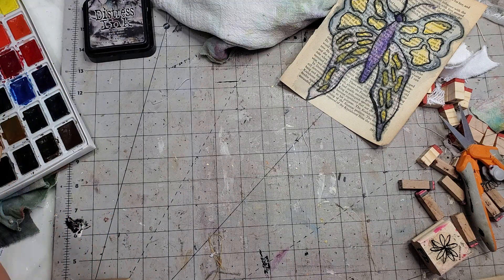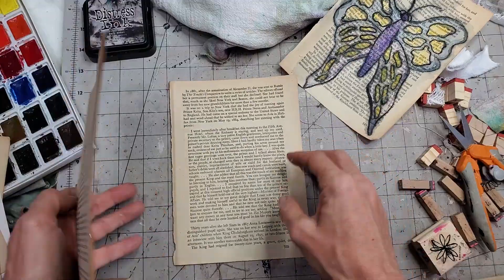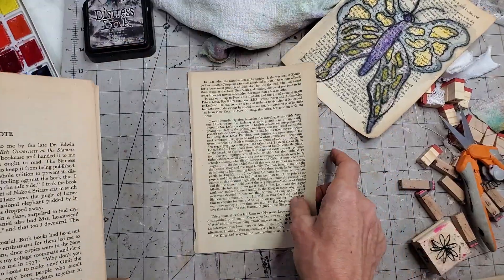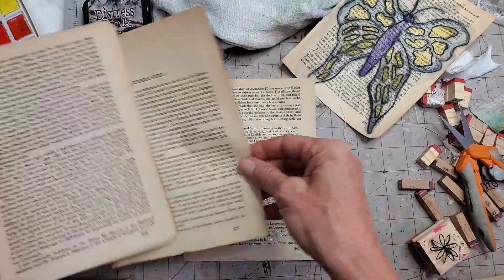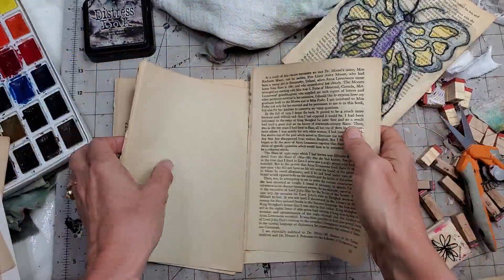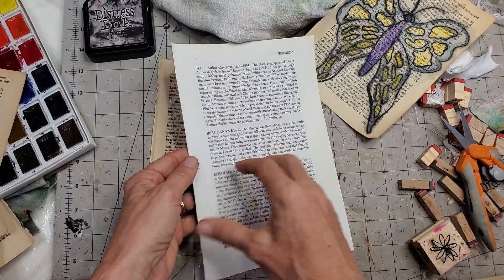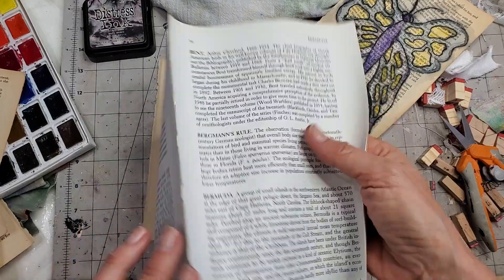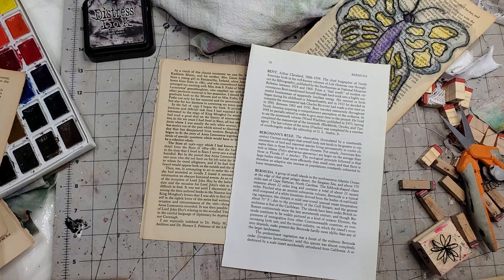I also thought I'd show you the difference. We'll do one on cream-colored paper — this nice vanilla, like a French vanilla deep color — and also one with white paper with regular text on it, so you can see how the image pops out. That's a little bit different.